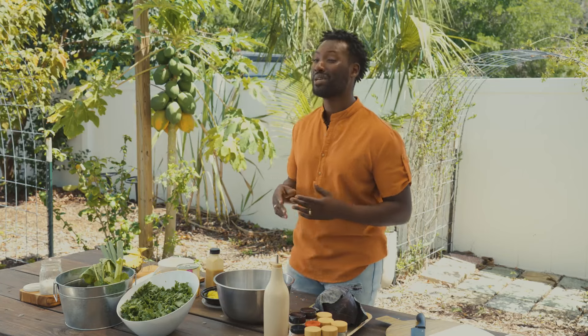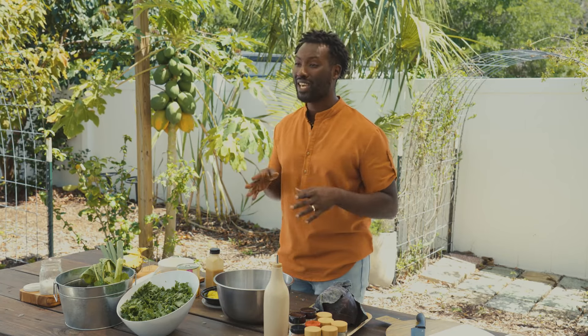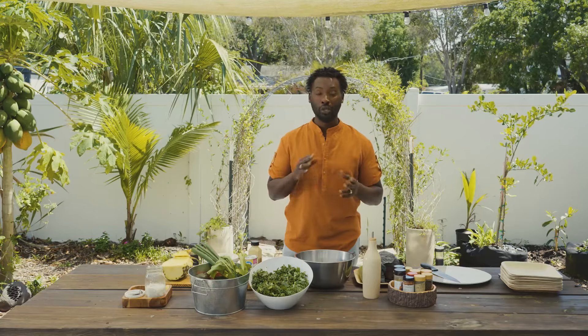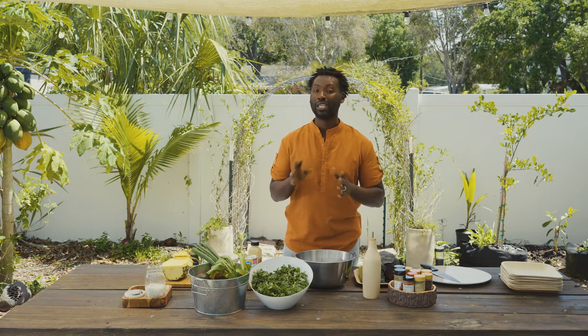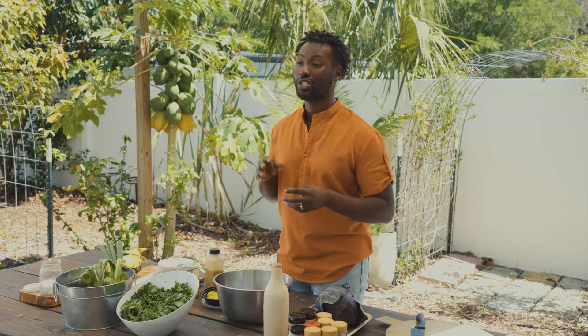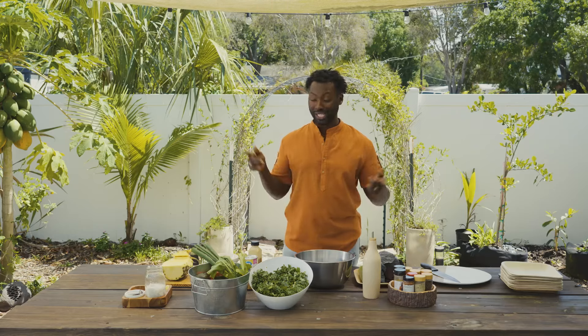Welcome back to Planting with the Seed. My name is Johnny Douglas and I am the owner of My Hungry Vegan. Today we're gonna do a quick kale salad — something that I go to on a daily basis. When I'm lazy, I get home, I don't have that many ingredients and I'm just working with whatever I have. So we're gonna get into this jerk chickpea kale salad.